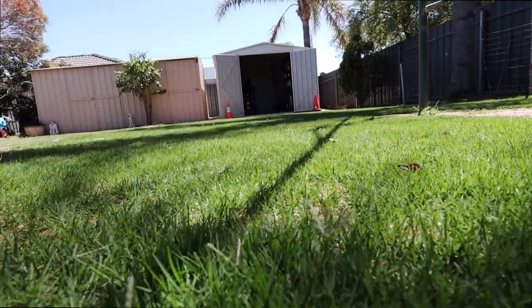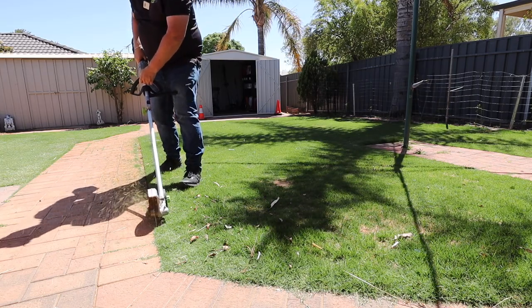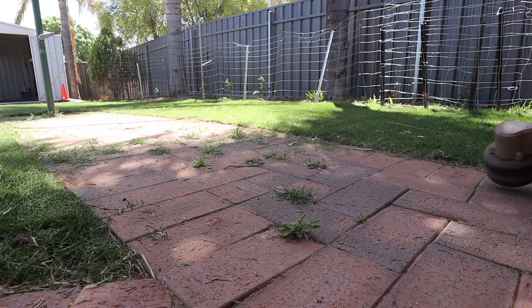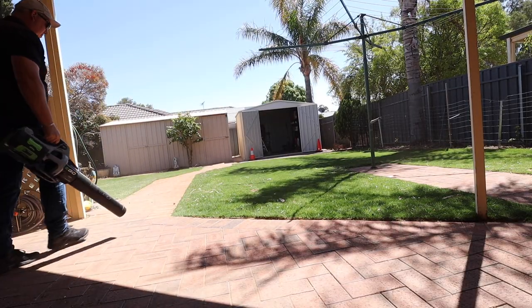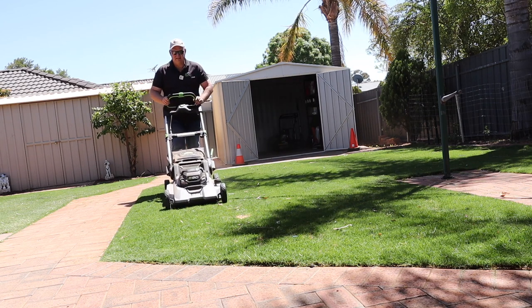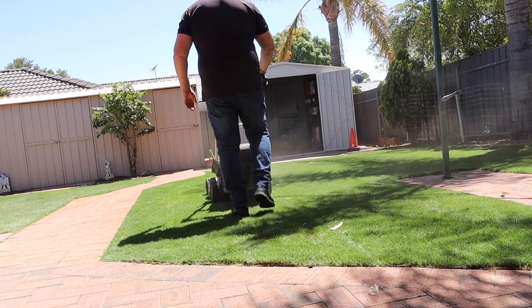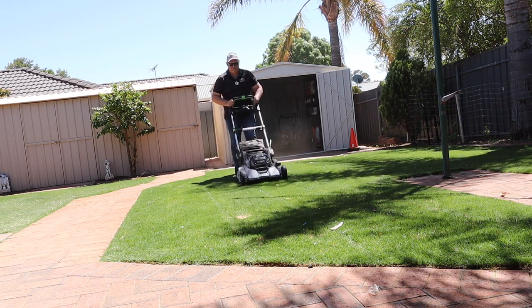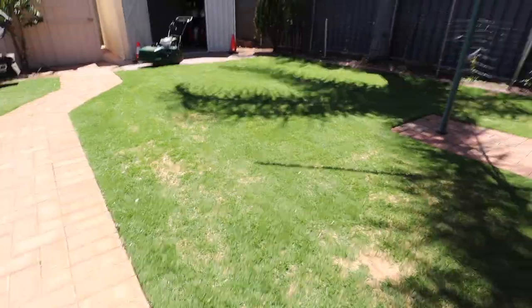So here are some seed heads. When it gets a little bit warmer all of a sudden, they tend to put out seed heads — that's no problem. What we're going to do is edge this, tighten it up a bit. It's done a nice cut, sucked up a lot of material. Let's get into the cylinder mowing.